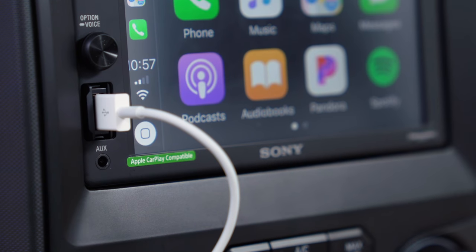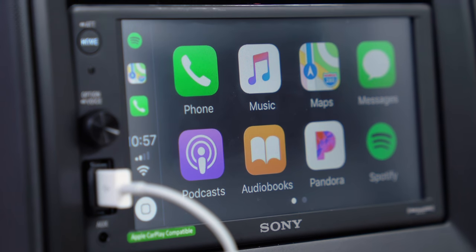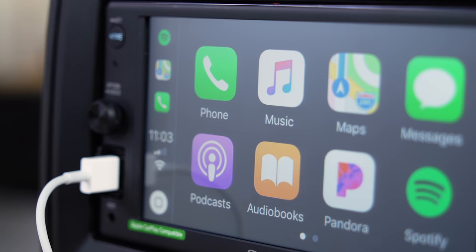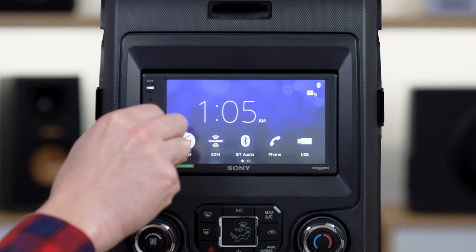It does, of course, have Bluetooth. It has a front panel USB input, so you can plug in a USB memory device, or more likely your iPhone, because it does also have Apple CarPlay built-in. And of course, it still has an AM and FM tuner, so you can keep up with your local news and traffic. Really what you're going to want to do, like we have done here, is when you get in your car, you plug your iPhone in to the USB input right on the front of the radio, and let CarPlay take over.